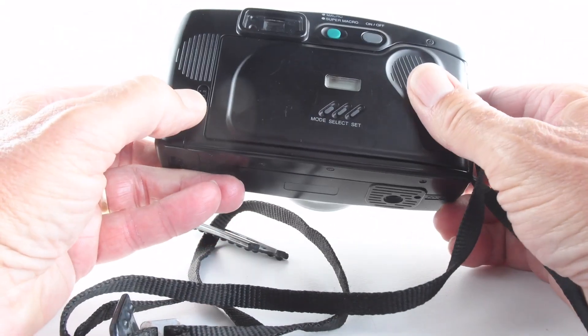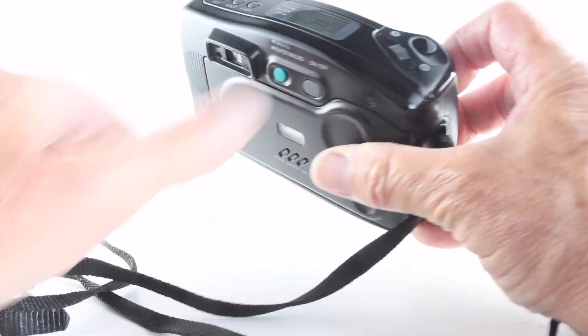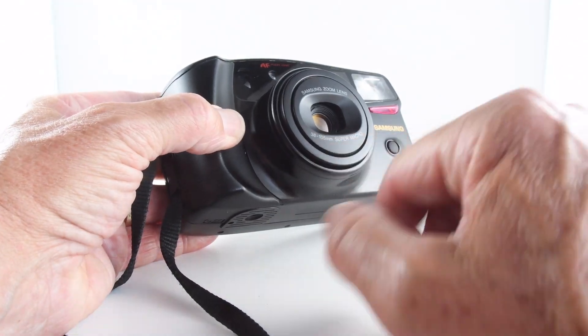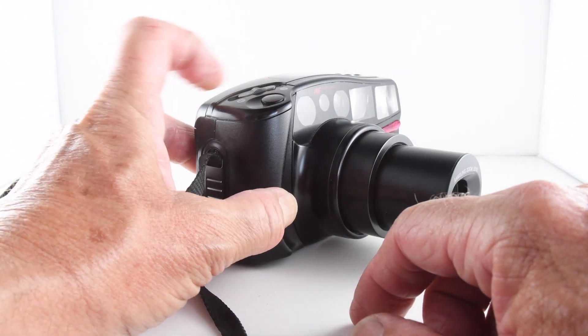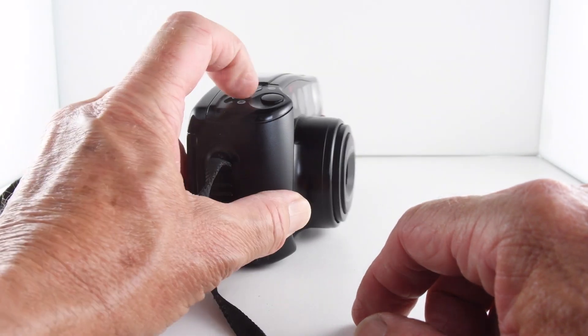The film advances automatically and the camera is turned on with the on/off switch. Then we have our focal lengths of 38 to 105mm, which can be activated with this rocker button — that's 105 and that's 38.